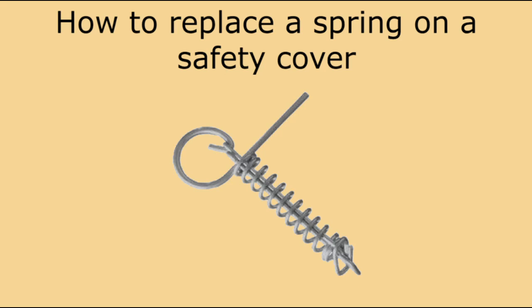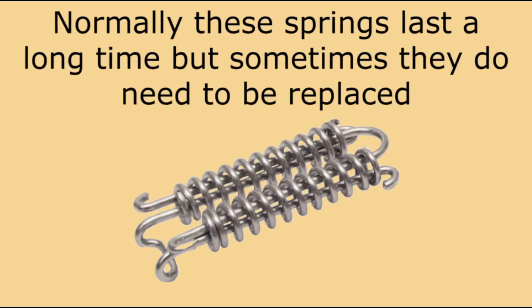Hi everyone, this is the Pool Hygiene Doctor, and in today's video I will show you how to replace a spring on your safety cover. Stainless steel safety cover springs should last a long time, but there are situations where we will have to replace them.